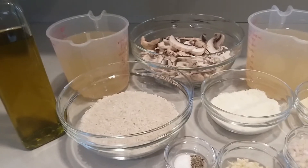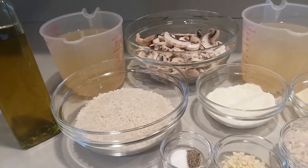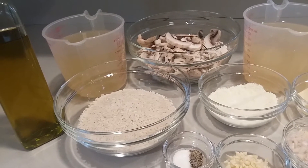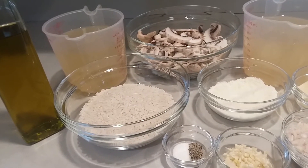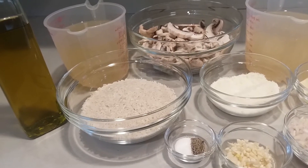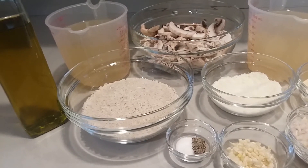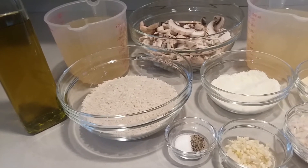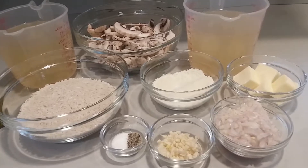What you'll need is six and a half cups of chicken broth, three tablespoons of olive oil, eight ounces of sliced mushrooms, three small shallots that are minced, two garlic cloves that are minced, one and a half cups of long grain rice, salt and pepper to taste, four tablespoons of butter, and one-third cup of grated cheese.